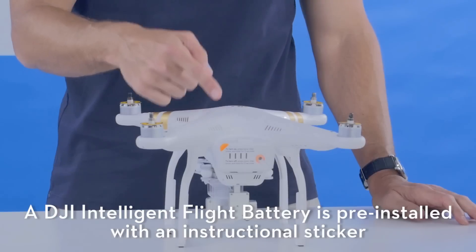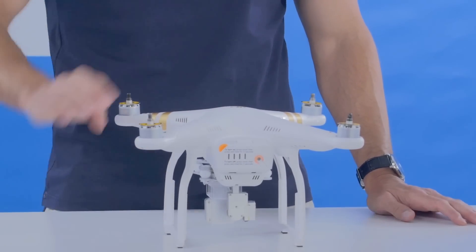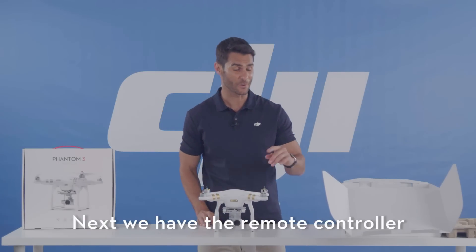The DJI Intelligent Flight Battery is pre-installed with an instructional sticker. Next, we have the remote controller.